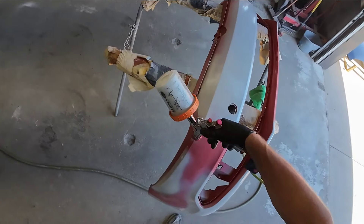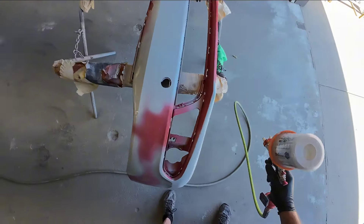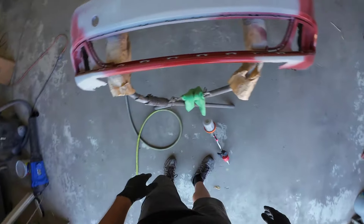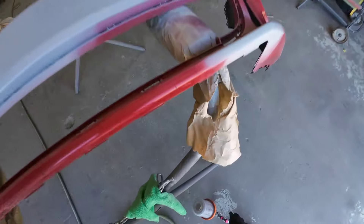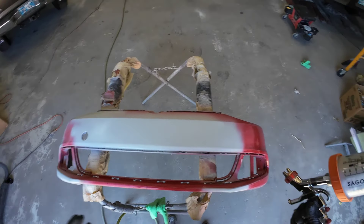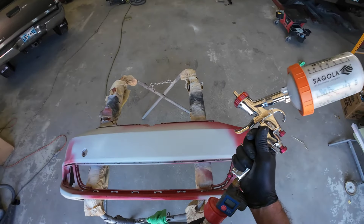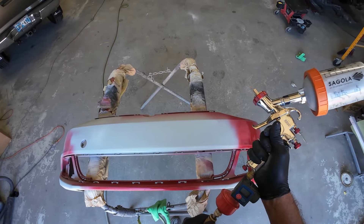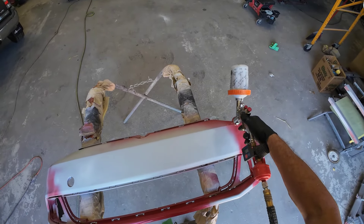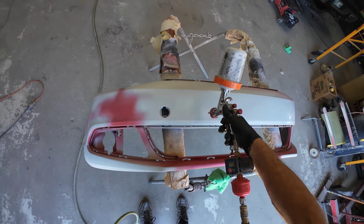Any areas where I've broken through the primer, I'm getting covered, and we'll put two coats on those areas. It's dry to the touch — it's flashed off — so we're going to add another coat. For this 2K primer, we're going to allow it to cure overnight. I like to let it cure overnight — it needs probably a good 12 hours before you can start sanding on it. You might be able to sand it sooner than that, but I like to give it a little bit of time. It does shrink a little bit, so if you can let it sit for a good 24 hours, that's better.